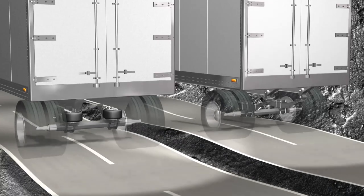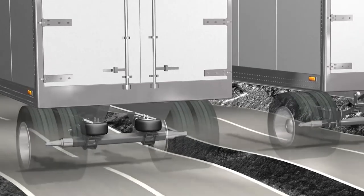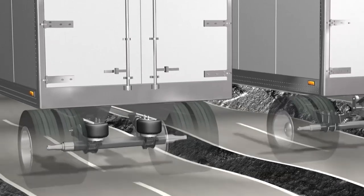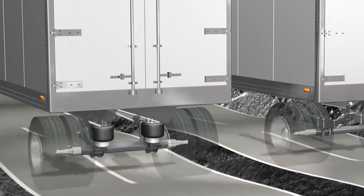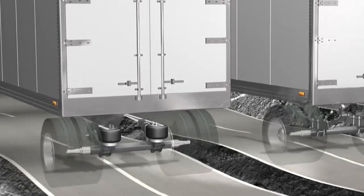Now let's look at the trailer on the left hand side of the same video. It has a suspension with optimal damping, which reduces the amount of vibrations into the cargo area of the trailer. Notice how the trailer body moves very little while the suspension absorbs the bumps. This helps to prolong the life of the vehicle and its components. Ensuring your trailer stays protected from these vibrations extends the time between maintenance intervals and replacement cycles.